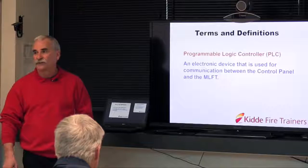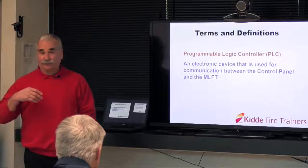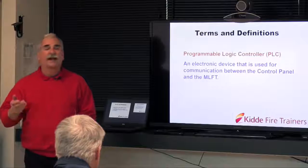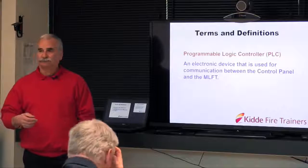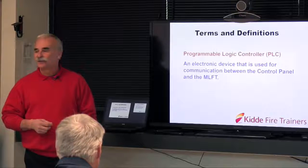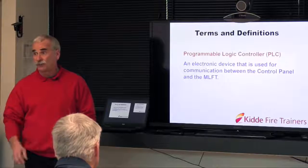We're not looking for you to do any programming. If there's ever an issue with the trainer, we may ask somebody who's technically adventurous to take a look at some lights for us while we're talking over the phone to do some troubleshooting.